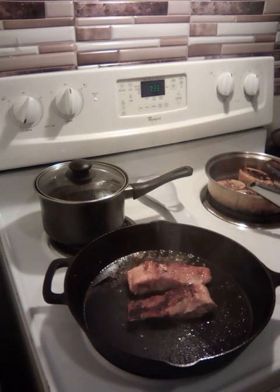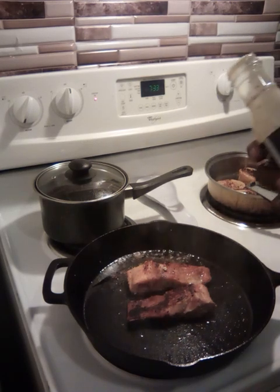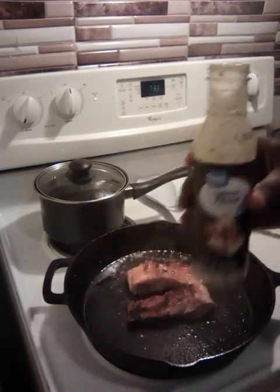All right folks, I'm about to go in. I done turned them over. I'm going to put my lemon pepper wing sauce that we're going in with.